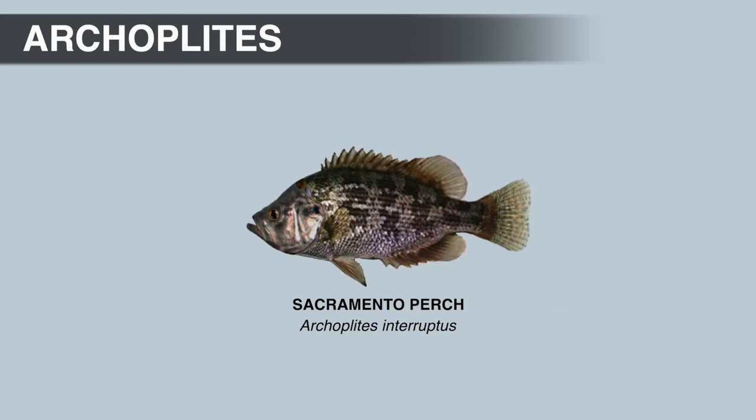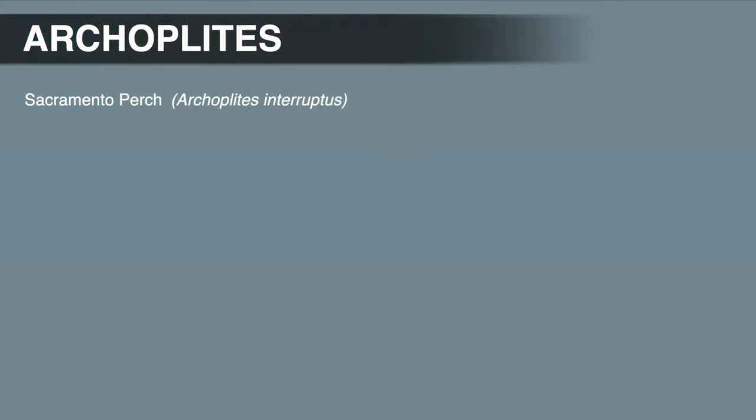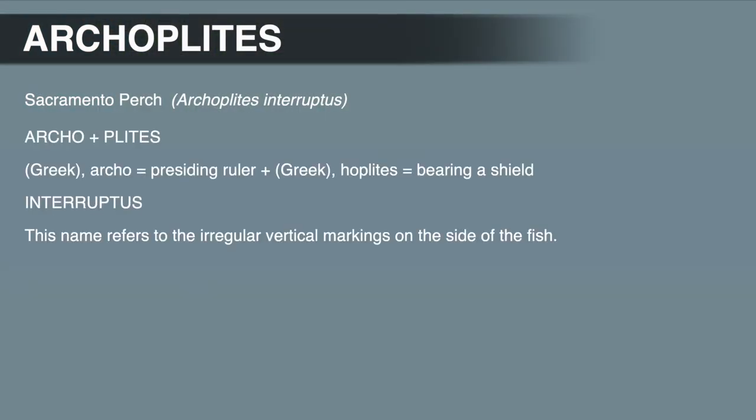The Sacramento perch is interesting because it's the only extant, or living, sunfish native to the western United States. A few sunfish fossils have been found west of the continental divide, but the Sacramento perch is the only living member of the sunfish family native to the area west of the Rocky Mountains. The generic name, Archoplites, is Greek and means 'presiding ruler bearing a shield,' which is appropriate because this is the only sunfish native to the western United States.